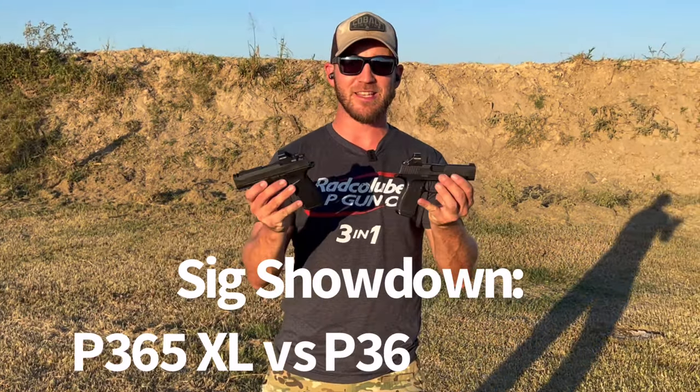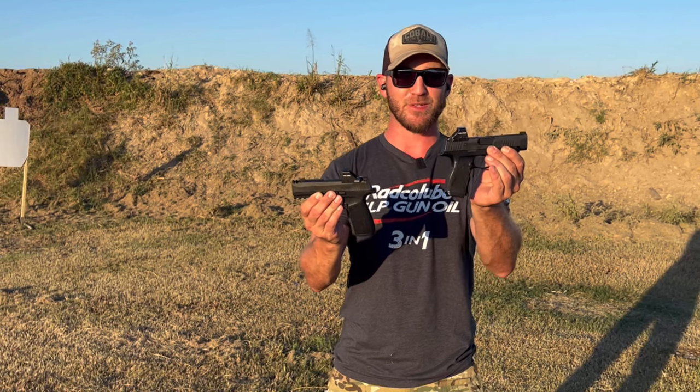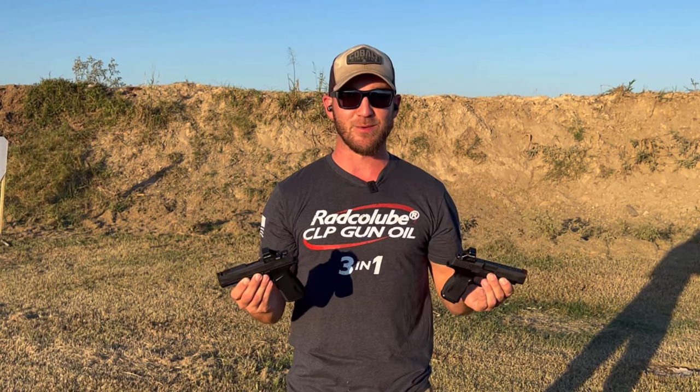What's going on guys, I'm Joe Fairball and today I'm going to take you through a quick comparison of the Sig X Macro and the Sig P365 XL. The P365 XL has been my carry gun for years and I just got to play with the X Macro today, so I want to share this with you and see what you guys think.